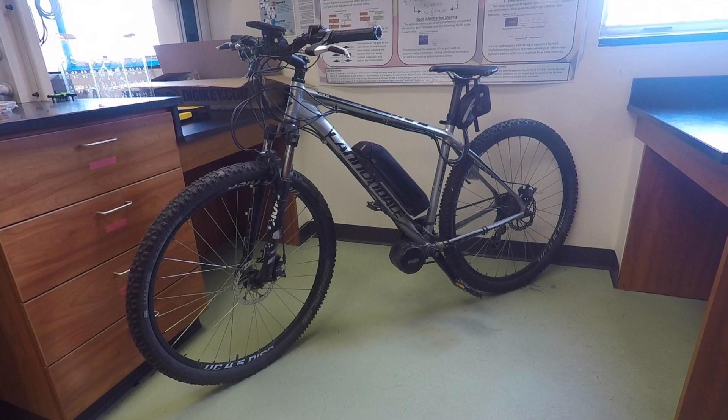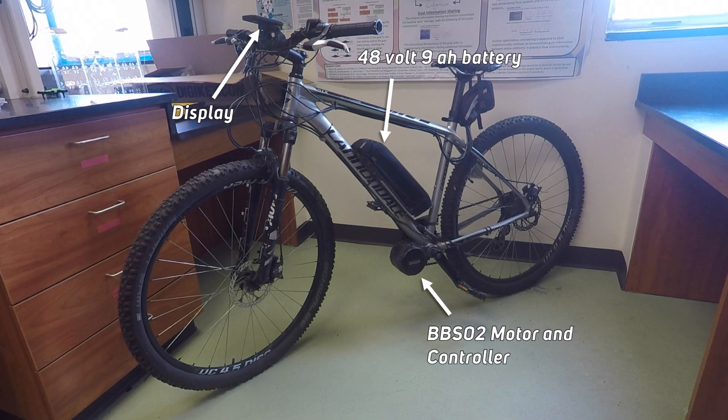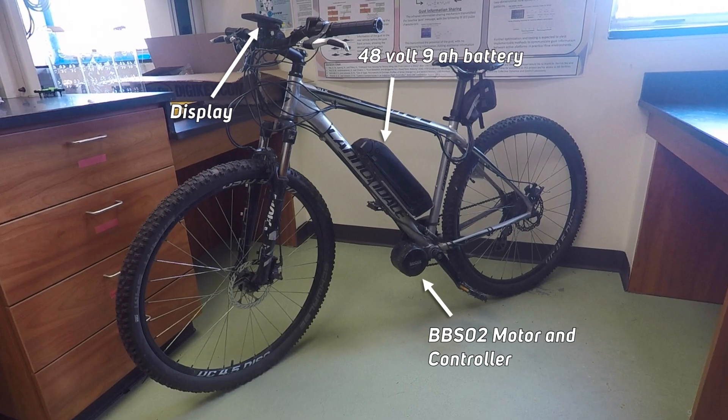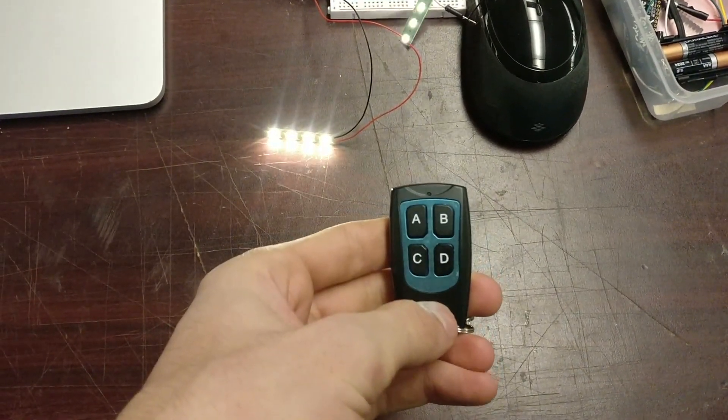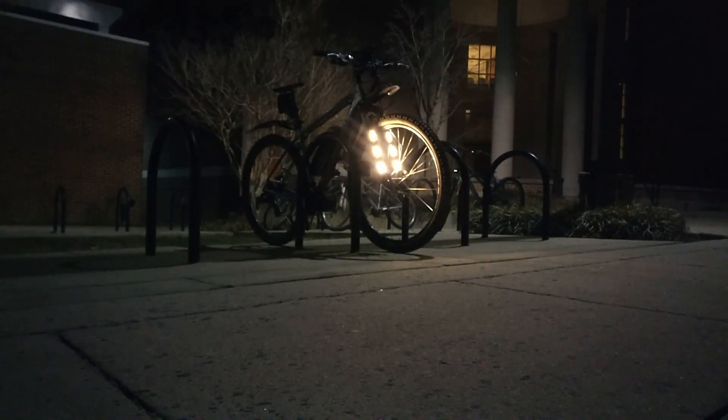I converted the bike into an electric bike using a BBS02 750W conversion kit that I bought online. I even added a remote activated light setup with custom LED lighting on the handlebars and on the front for this absolutely badass look.